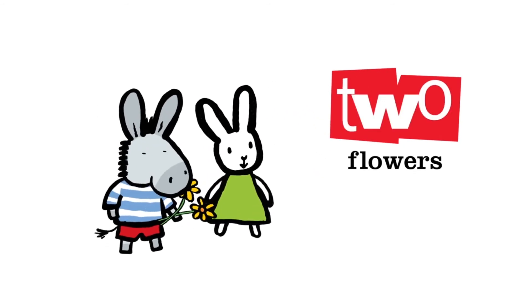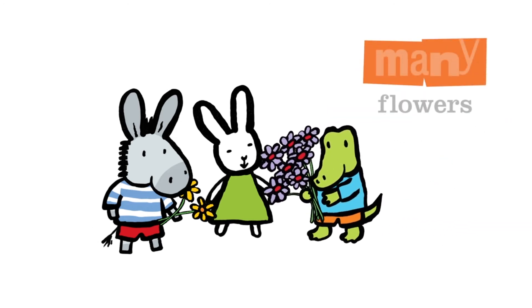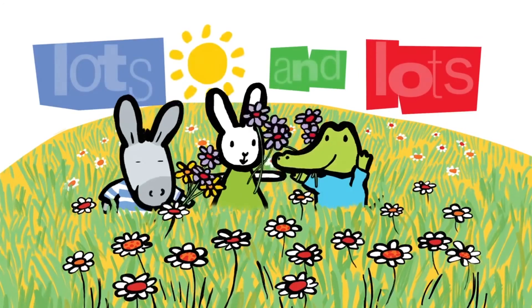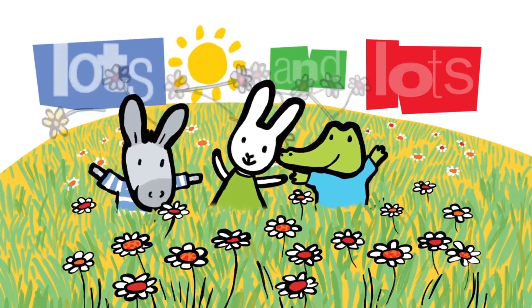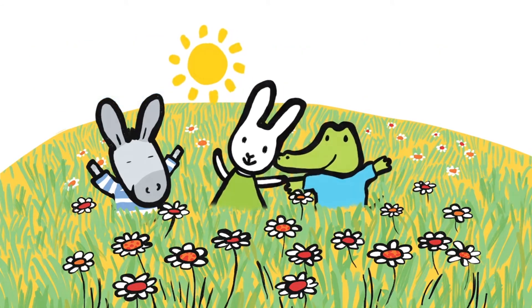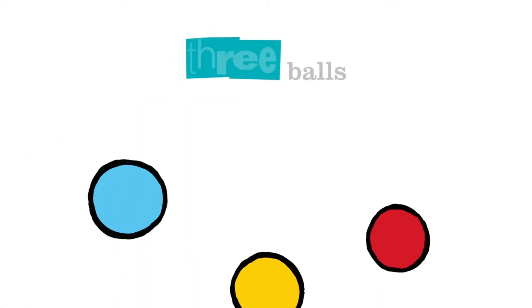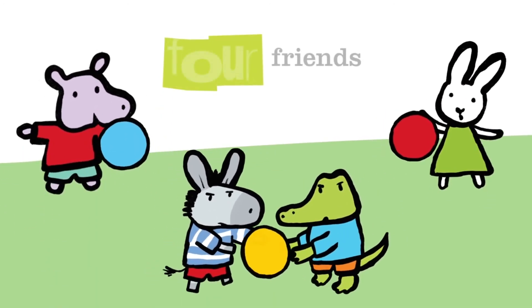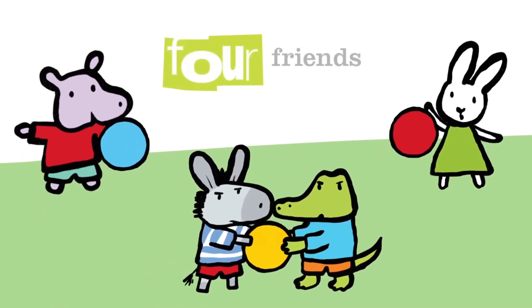Two flowers, many flowers, lots and lots. Three balls. Four friends.